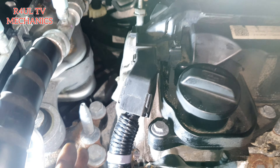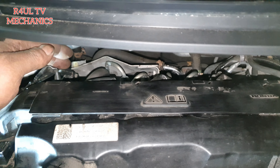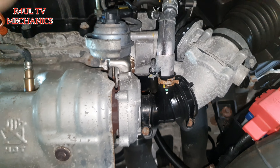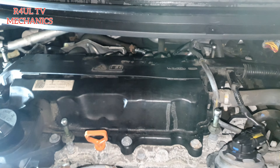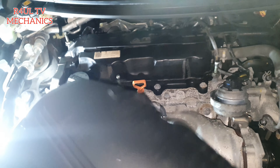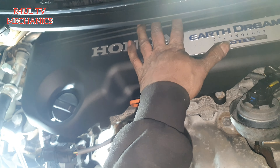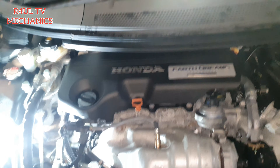All the plugs and everything are back on — the injector plugs, the fuel rail pressure rail plug, cam sensor, throttle, turbo actuator plug, and the little pipe are all back on. All that's left is to get this bracket back on — push it down — and then start it up to see what happens.